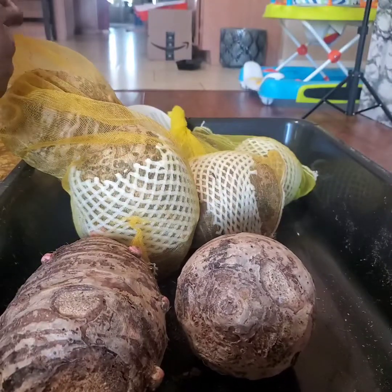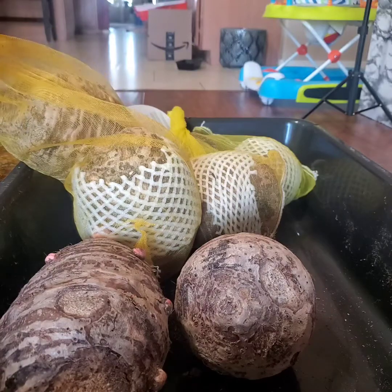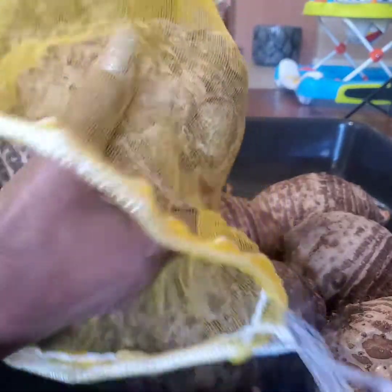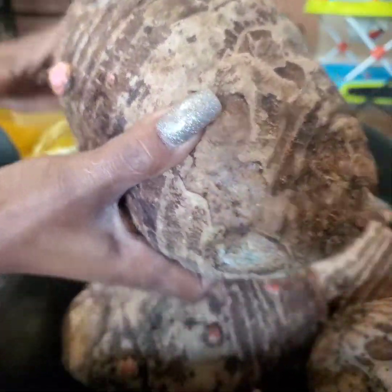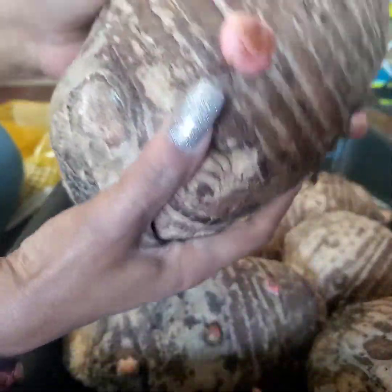I'm taking the babies out of their bags. I'm trying to keep the bags because I might have to put them back. They say a lot of people were putting them up for wintertime because they go dormant and can't handle the frost. But here around these parts, there is no winter. So I plan on sticking these babies outside — some outdoors and some indoors.